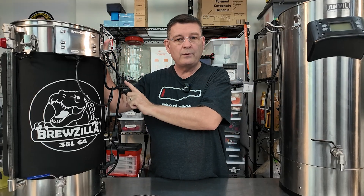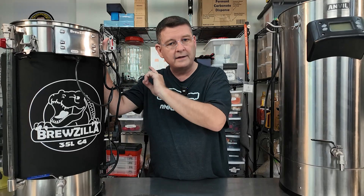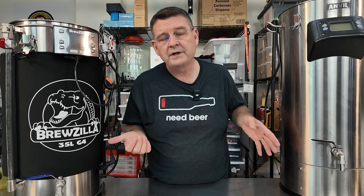So first we had 71 ounces without the heat exchanger on the bottom on the Bruzilla. Over here on the Anvil, we had 104 ounces on the bottom, plus recirculation, 106 ounces. So for the dead space on the bottom, considerably less on the Bruzilla — but that's not the big picture.